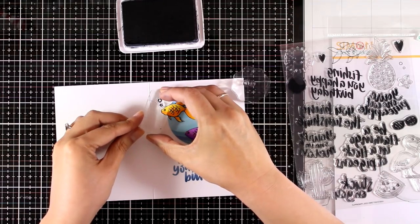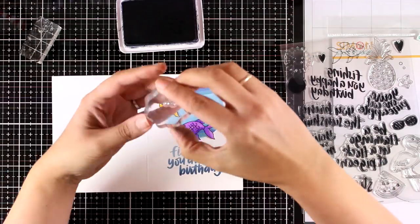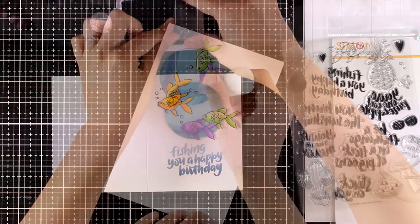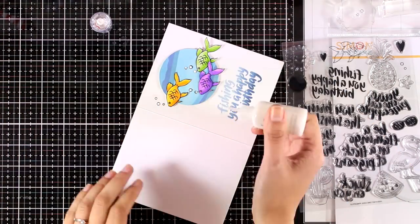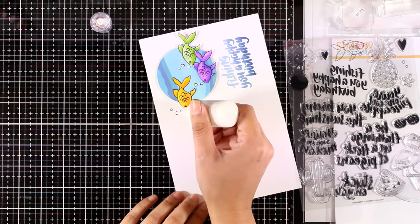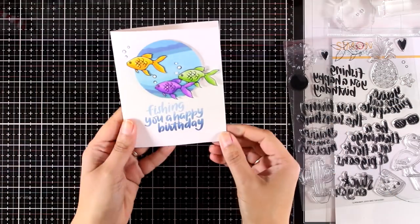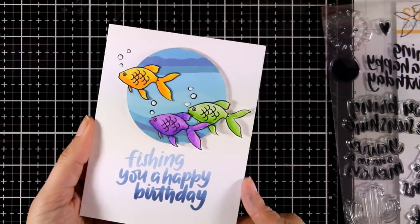The stamp set comes with a couple of sets of bubbles which I'm going to stamp with black ink coming out of my fish. Then to finish off my card I'm going to use some white Nuvo drops, adding tiny little dots inside all those bubbles - and this finishes off my card.